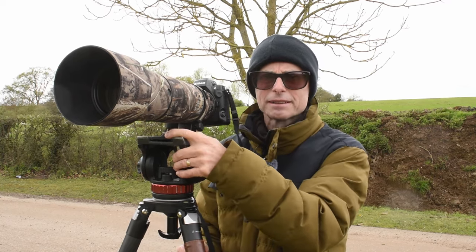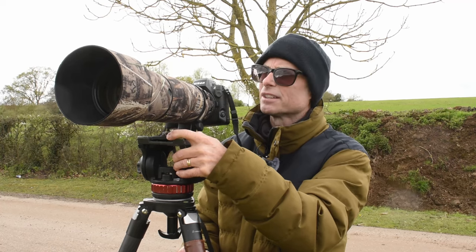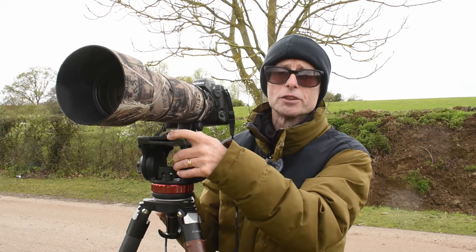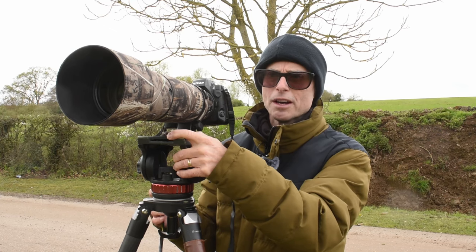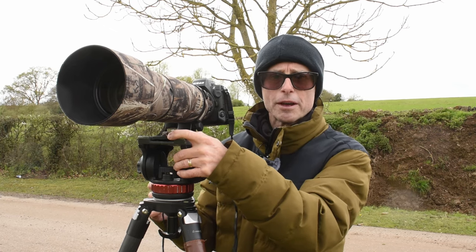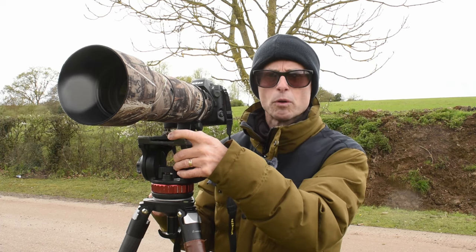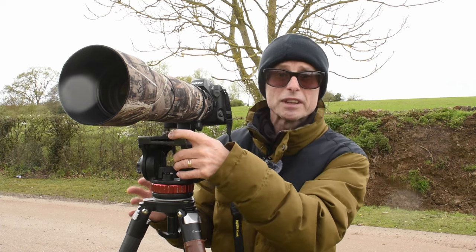The light is mixed actually. We've got cloud and some breaks in the cloud. What I'm hoping for is some shots in good light - nice directional sunlight - and then some shots in poor light when it's cloudy. So hopefully we'll get a mix of both.